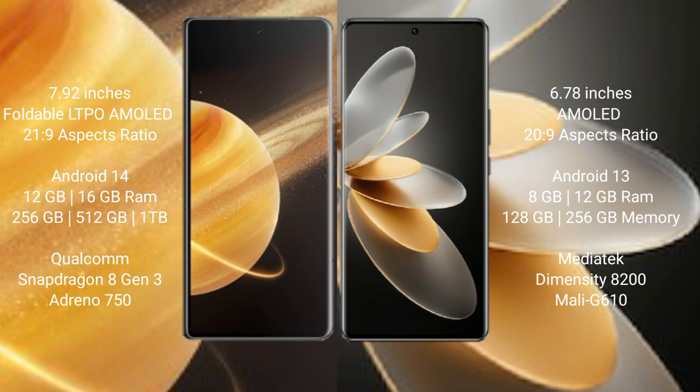Honor Magic V3 runs on Android 14 operating system, while Vivo V27 Pro runs on Android 13. Honor Magic V3 comes with 12GB or 16GB RAM and 256GB or 512GB internal storage, powered by a Qualcomm Snapdragon 8 Gen 3 processor and GPU.